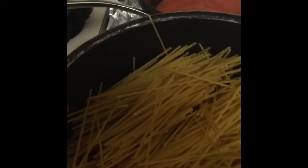In the water, the pasta's in here now, and I also added some oil and I also added some chicken bouillon just to give it some flavor.